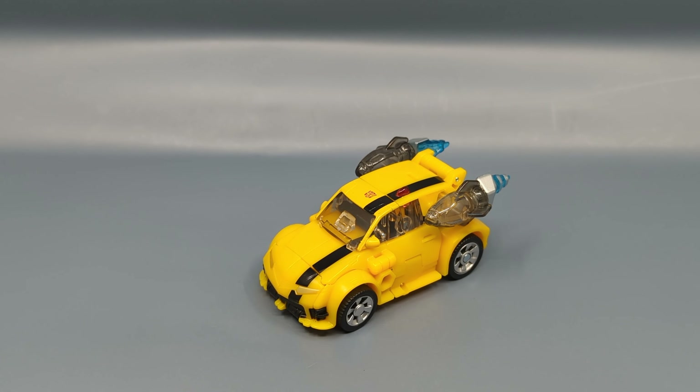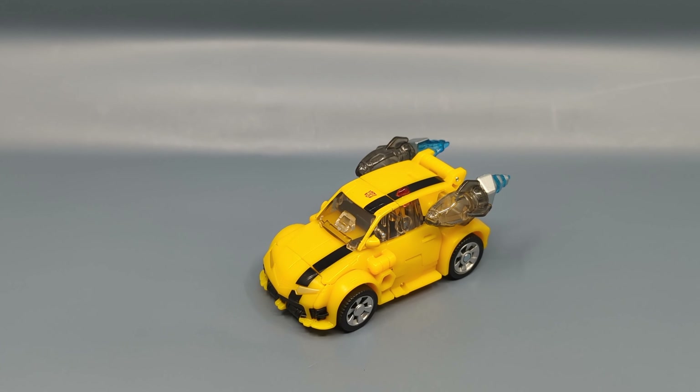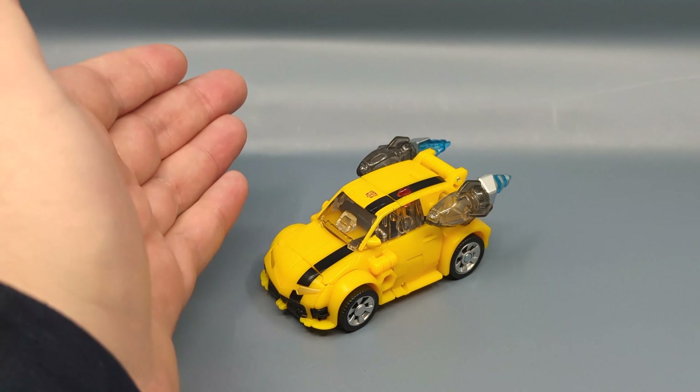Hey everybody, it's your old pal Chuck and I'm back with another review. Today we're finishing up our look, for the time being, at Legacy United Wave One with Animated Universe Bumblebee. I find it funny that even though there were no Generation One figures in the first wave of United, we did get, as always, an Optimus Prime and a Bumblebee — this time from Animated.